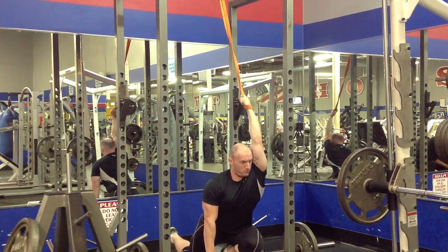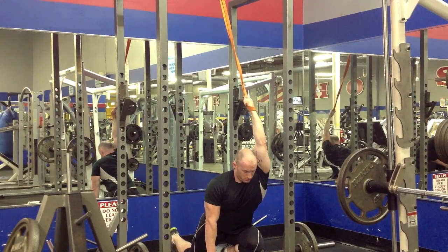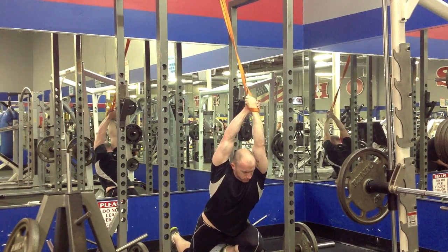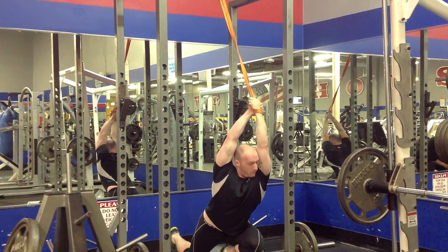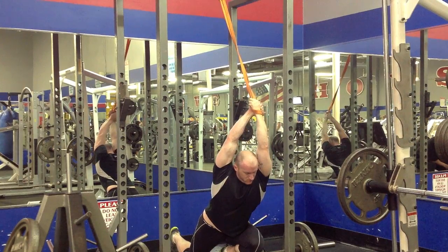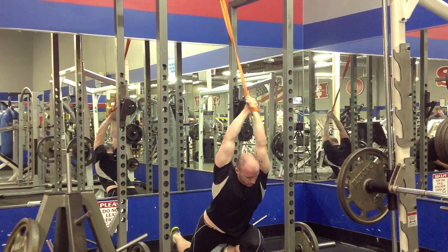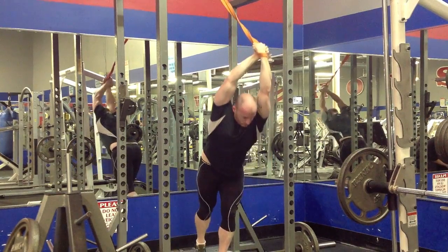If you've got tight lats or tight underarm bits going on, that will definitely prohibit you. Another variation on this is just to do this standing, which might allow you to get a little bit more stretch.